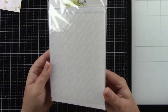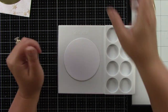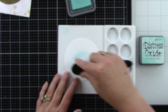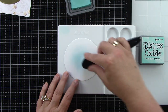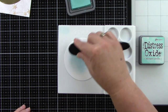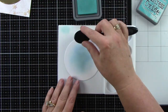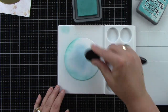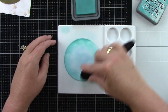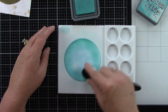I'm also using the 3D embossing folder Kaleidoscope, which is going to give us some fun texture to the background. I've die cut a circle using the Sweet Stacks Circles from Neenah Classic Crest Solar White cardstock. I'm using Salvaged Patina for the center, doing a little ink blending on a new watercolor mat from Honeybee Stamps — my paper sticks right to it, really nice. I'm also using Peacock Feathers around the edges for a teal background.